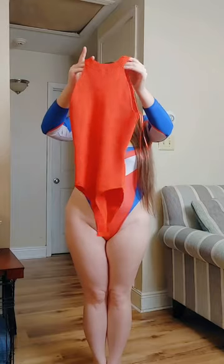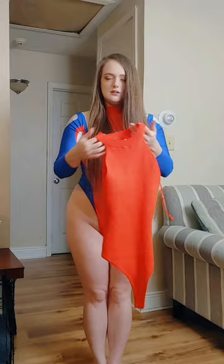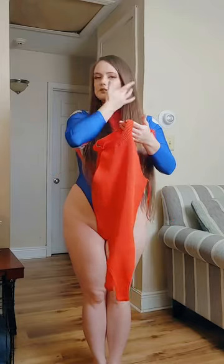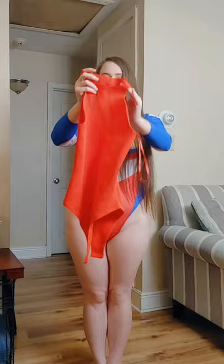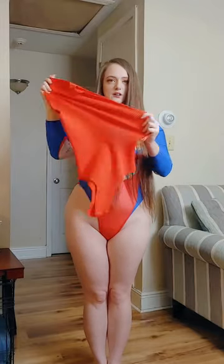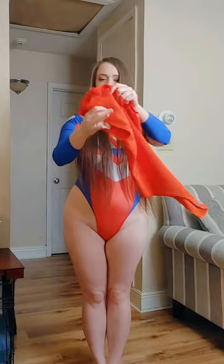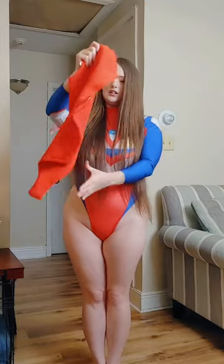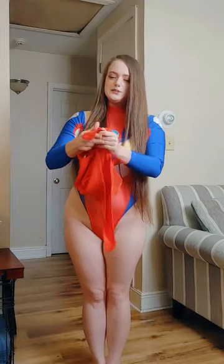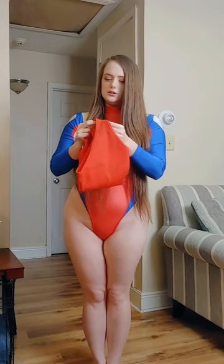This bodysuit you can wear underneath a skirt, shorts, pants, or anything — you don't have to wear it like an actual bodysuit. It is like a sweater bodysuit and it is extremely stretchy. It's not like the Ultraman one that's more form-fitting; this one's a little more stretchy and forgiving. It's got a clasp with two little buttons to close it.